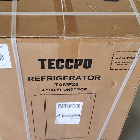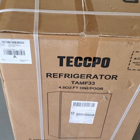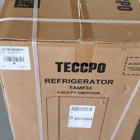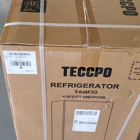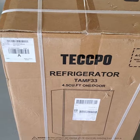Here is the box. Here's the refrigerator — it's a 4.5 cubic foot refrigerator, one door in the front. Maybe this would be practical for an office or a retail store for the employees, or maybe even a dorm room if you're in college. So let's go ahead and open this up, take a look inside, and then fire it up and see what we think of it.